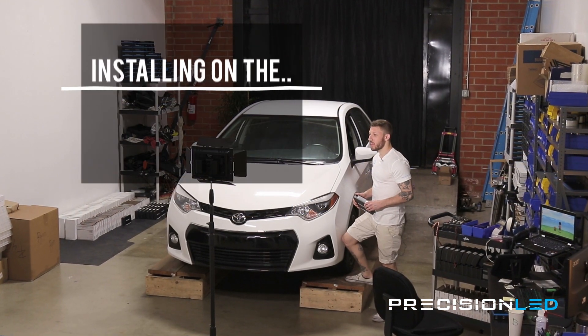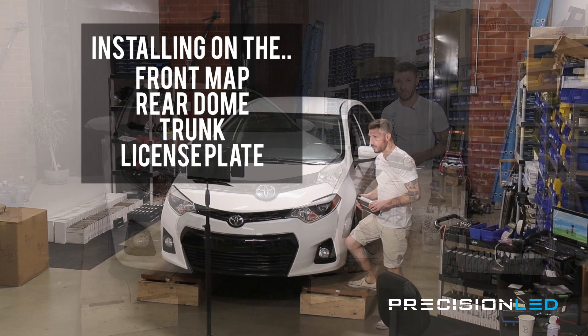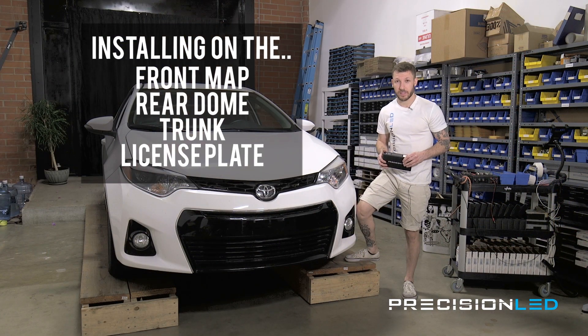Today we'll be installing LEDs on the front map lights, the rear dome, the trunk, and the license plate lights. So let's get started.